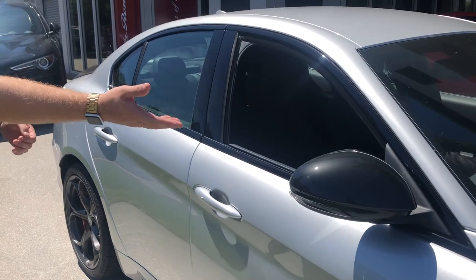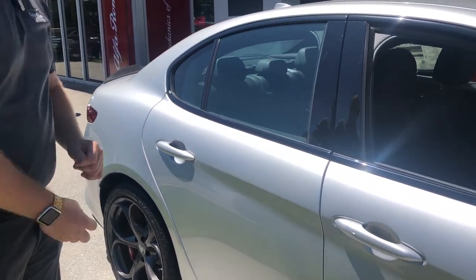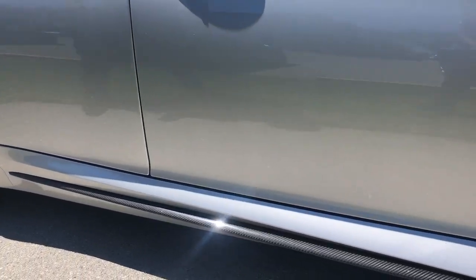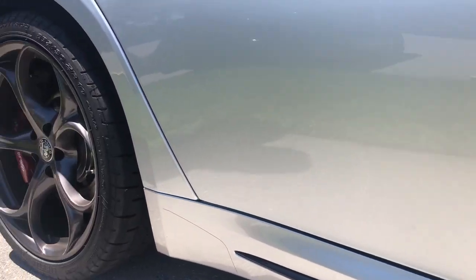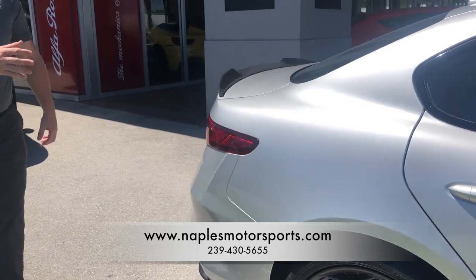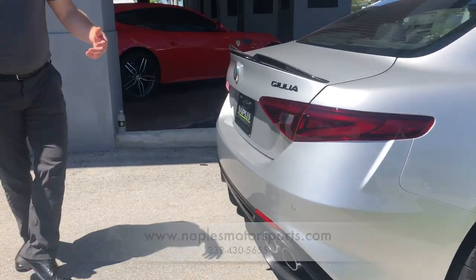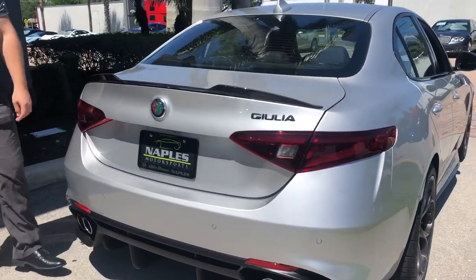Moving down the side you do have a black mirror to contrast the silver color on the car, as well as a carbon fiber side skirt running all the way down. Matching wheels in the rear to the front, again contrasting that silver paint giving it a nice look. On the back, one of the first things you're going to notice is this carbon fiber airfoil on the trunk.